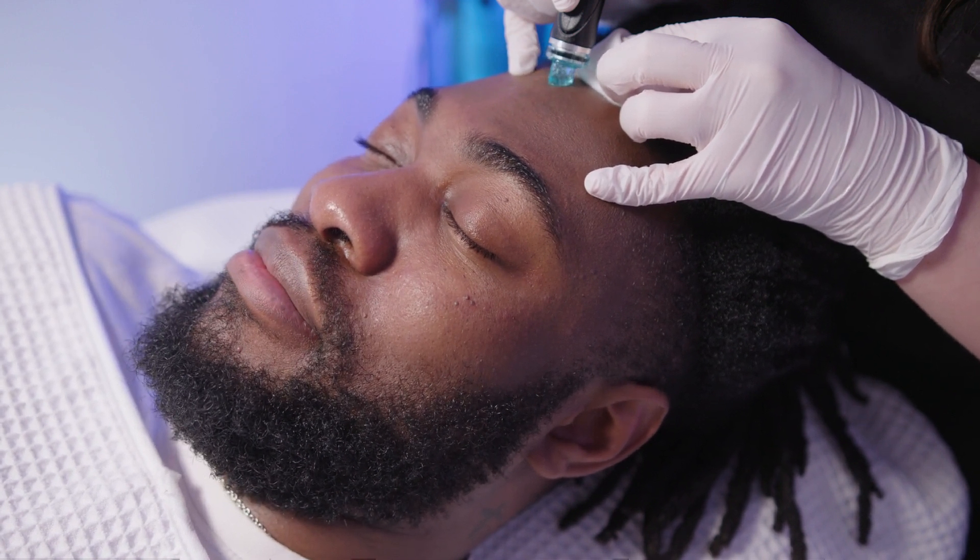The last step of the facial of course is protecting the skin with the Dr. Somji Skincare Vitamin C SPF 30, and this will help to lock in all of the hydration that we've just done and also protect the skin not only from UV but from blue light as well.